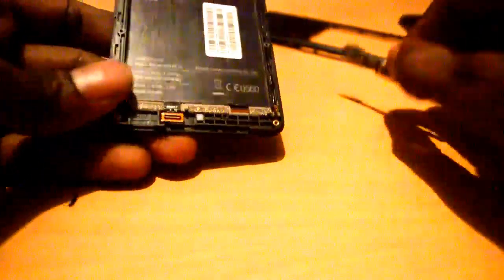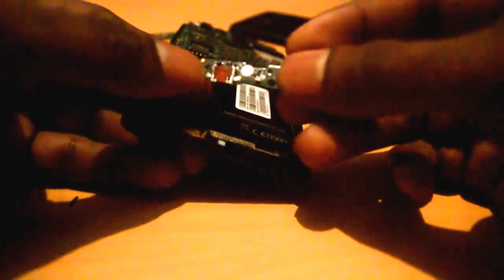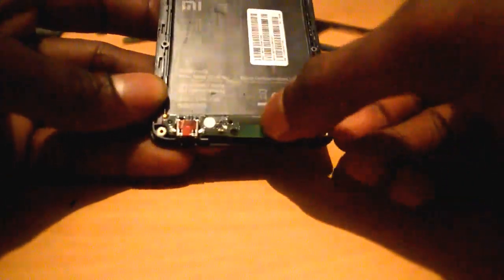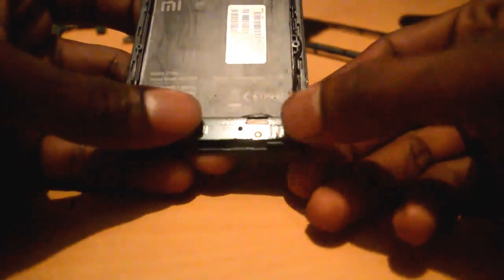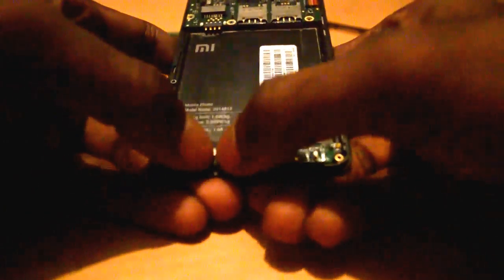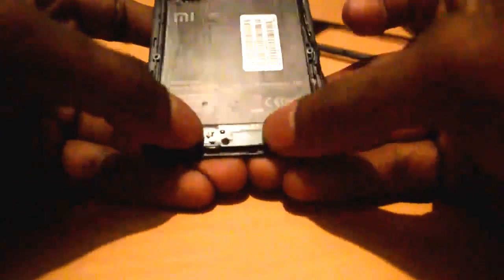You have a pin here, and this hole has to go with the pin, so just place it like that. Then press the strip side to attach the strip to the board. It's attached. Then screw it back in — the port is replaced.